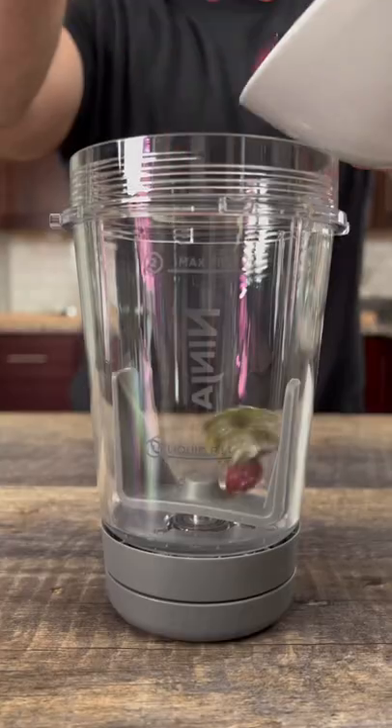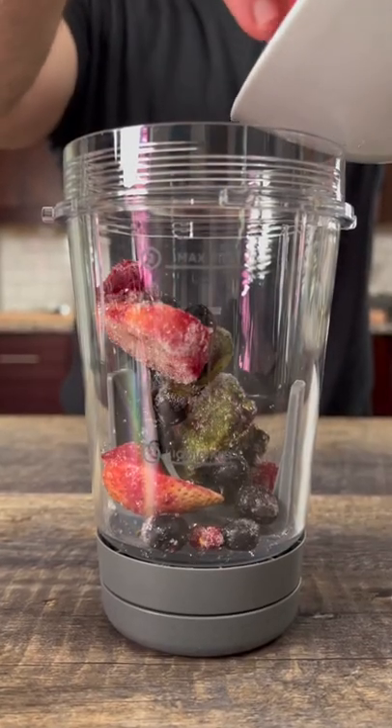Let me show you how to make this easy healthy smoothie bowl. In a blender or food processor add some frozen berries, kale, and bananas.